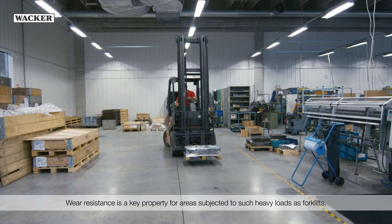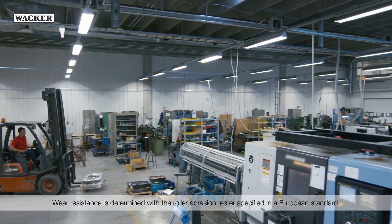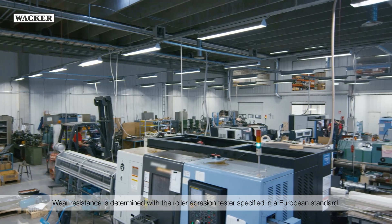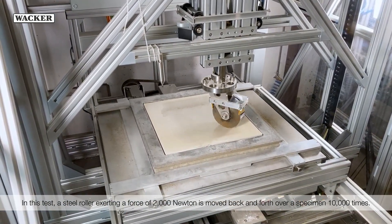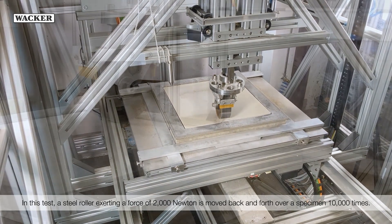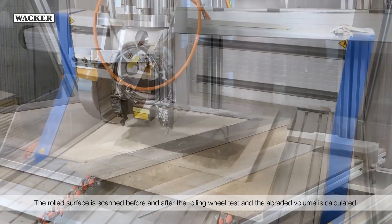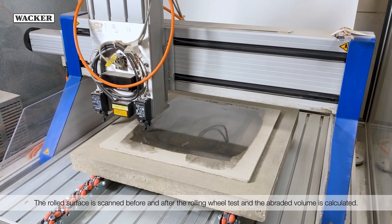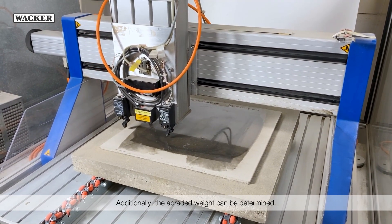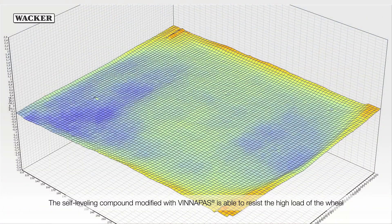Wear resistance is a key property for areas subjected to such heavy loads as forklifts. Wear resistance is determined with the roller abrasion tester, specified in a European standard. In this test, a steel roller exerting a force of 2,000 newton is moved back and forth over a specimen 10,000 times. The rolled surface is scanned before and after the rolling wheel test and the abraded volume is calculated. Additionally, the abraded weight can be determined. The self-leveling compound modified with WinniPas is able to resist the high load of the wheel because of the improved cohesive strength and toughness provided by the polymer.